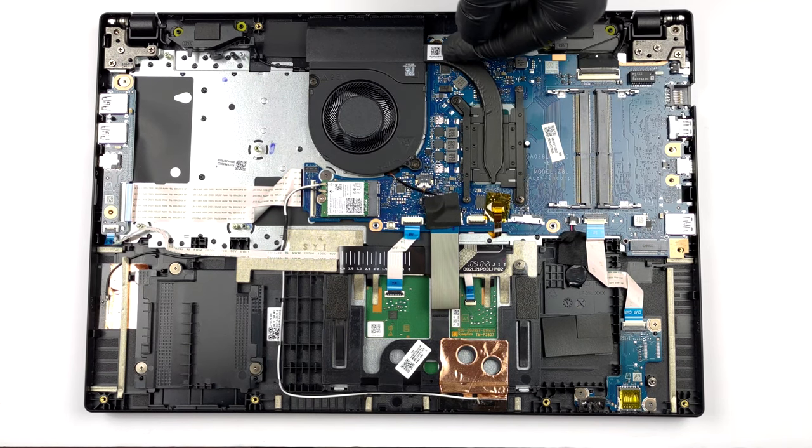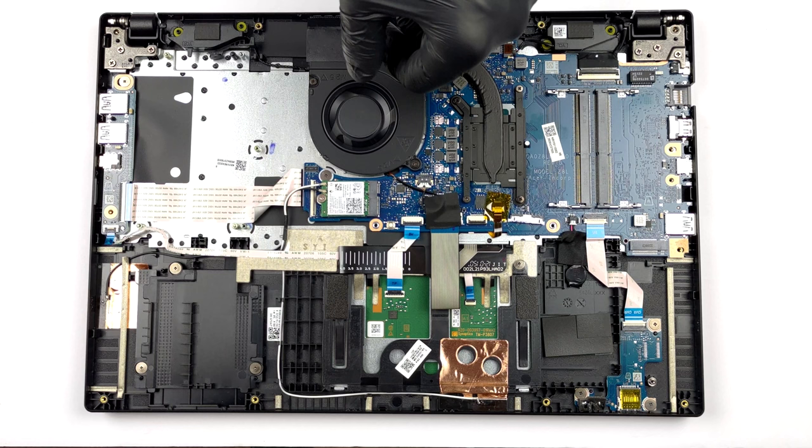This device's cooling comprises a single heat pipe, a heat sink, and a fan.